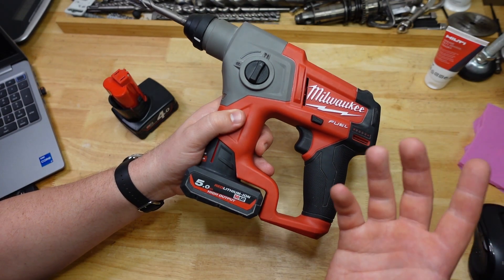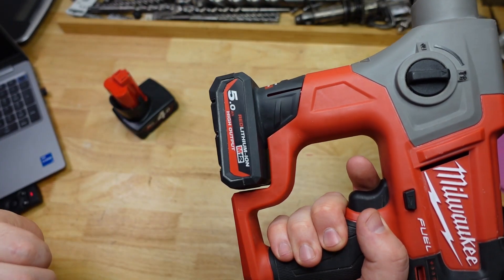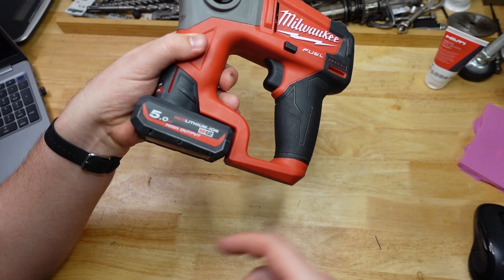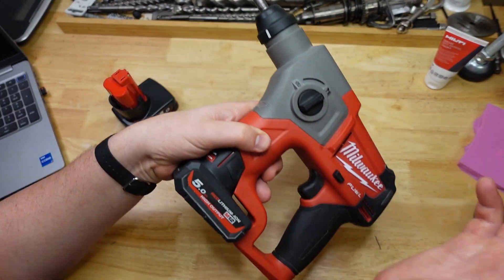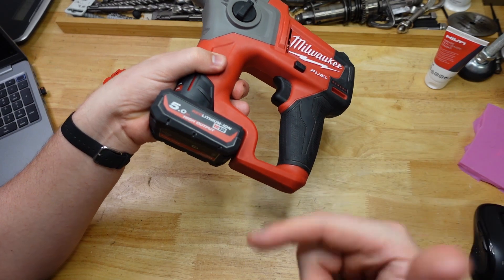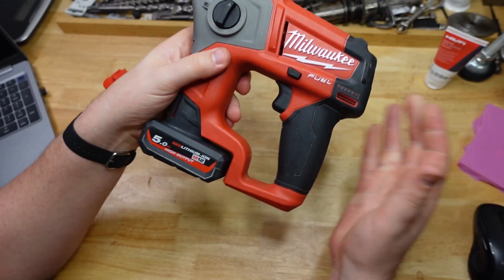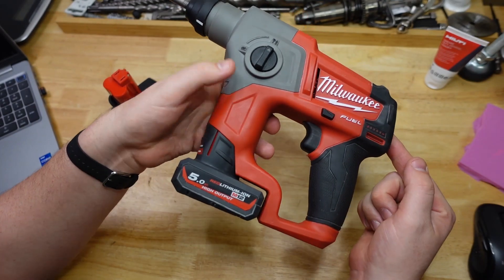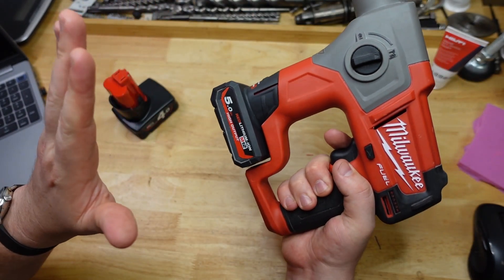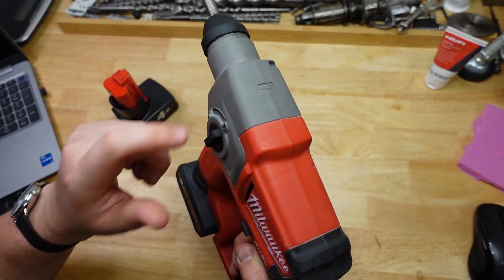For now, this is basically just a slightly smaller 5 amp hour battery. You're probably going to see more improvement with high output stuff using tools that slow down when cutting through material — things like standard drill drivers, circular saws, bandsaws — where the motor has to work harder as it encounters the material. That's not really the case with rotary hammers. No doubt Milwaukee will be releasing a new version of this tool at some point, because this one is almost 10 years old now. It'll be interesting to see if they optimize it for the high output batteries. Meanwhile, this battery isn't really going to improve your rotary hammering game.